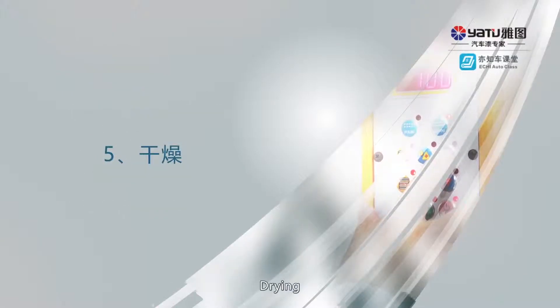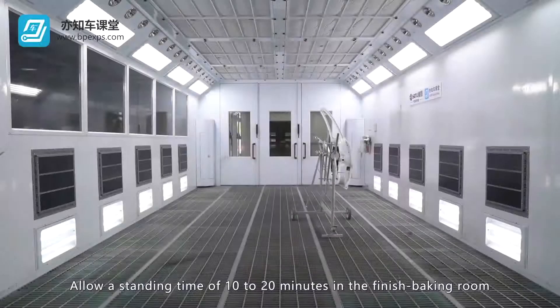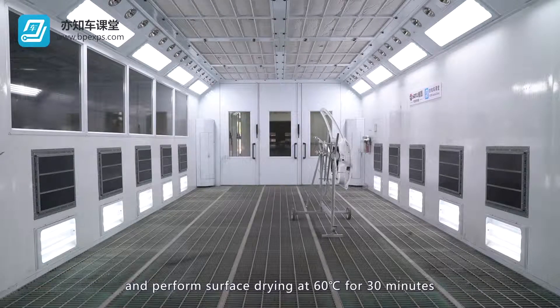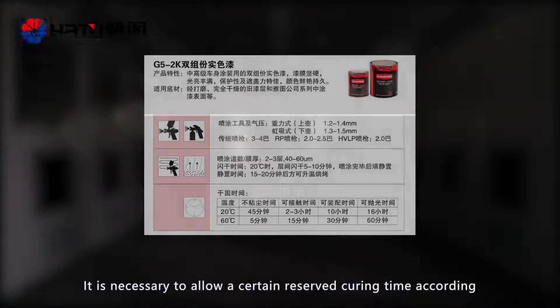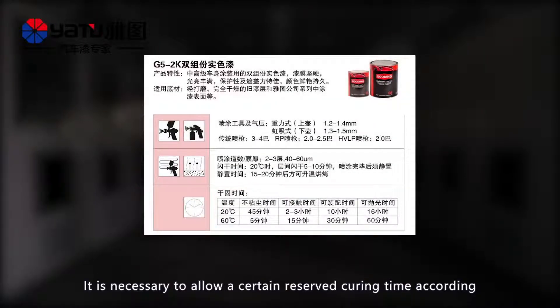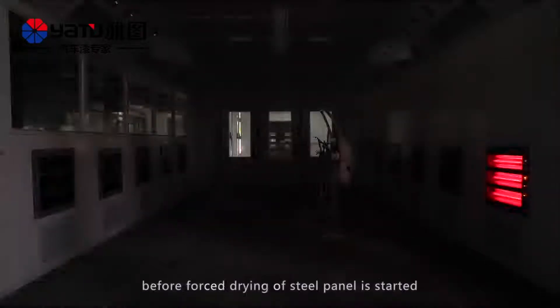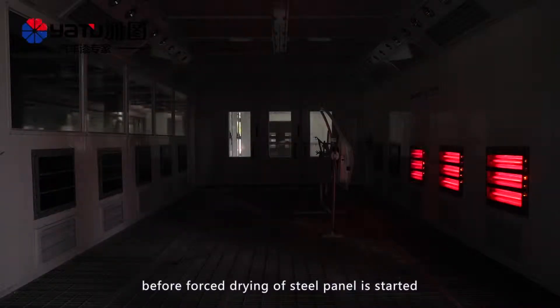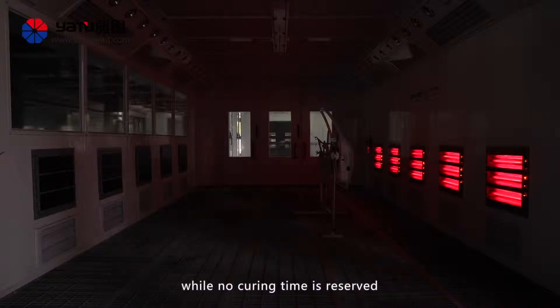Drying. Allow a standing time of 10 to 20 minutes in the finished baking room and perform surface drying at 60 degrees Celsius for 30 minutes. It is necessary to allow a certain reserved curing time according to the product manual before forced drying of the steel panel is started, as it is easy to create pinholes if forced drying is performed while no curing time is reserved.